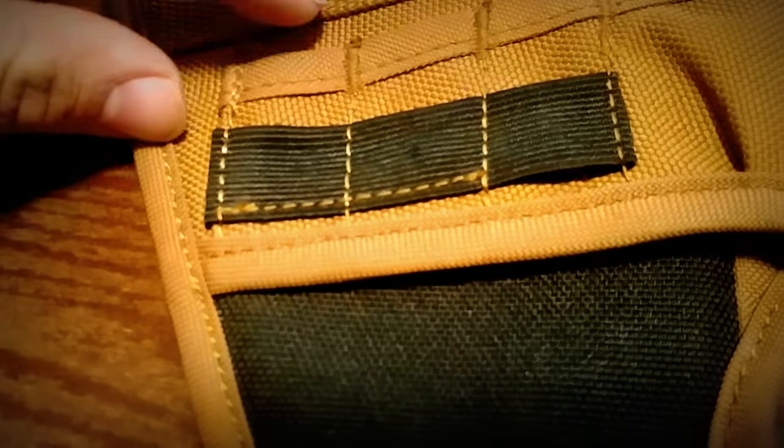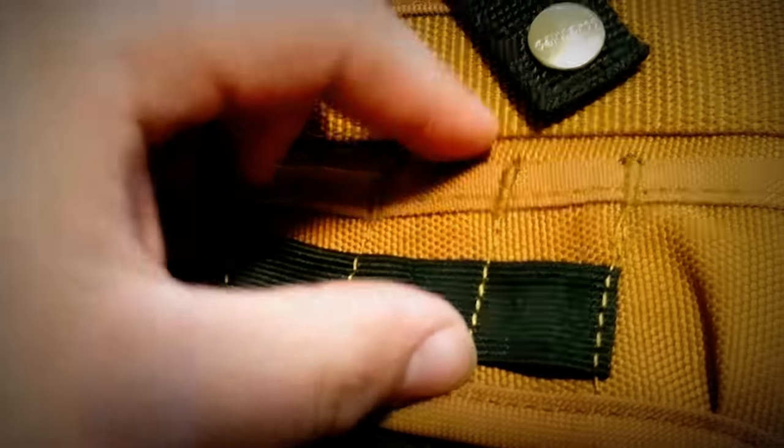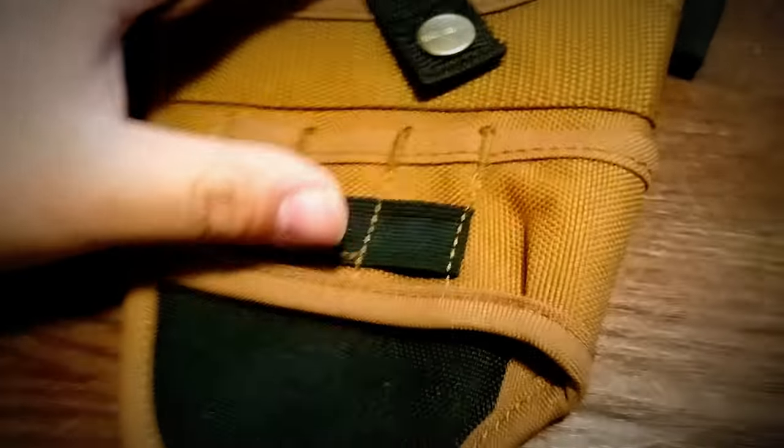It's got these smaller pockets and a little strap for maybe another extender or extension. And it's got these other ones that go all the way over to the stitching. It's got a fair amount of pockets, and then it's got this other big one where I hold my longer and bigger bits.